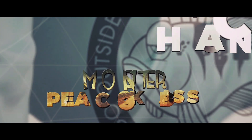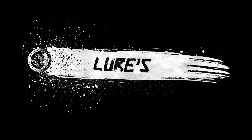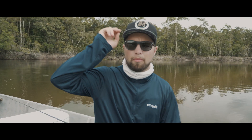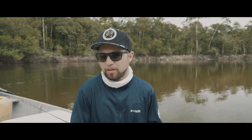Welcome back to Project Bear Thump — chasing monster peacock bass. Back again in case somebody's interested, or if it's your first time preparing for peacock bass fishing.